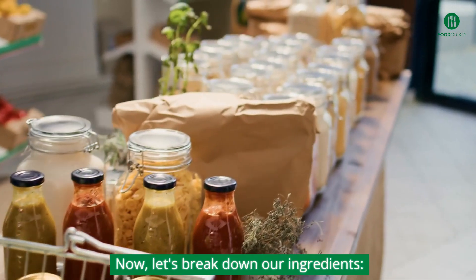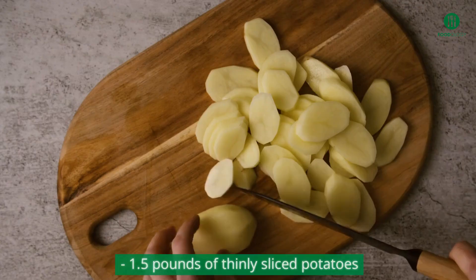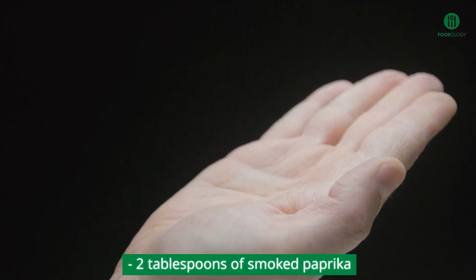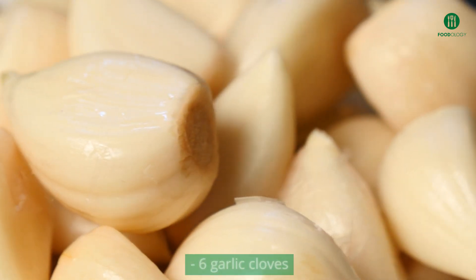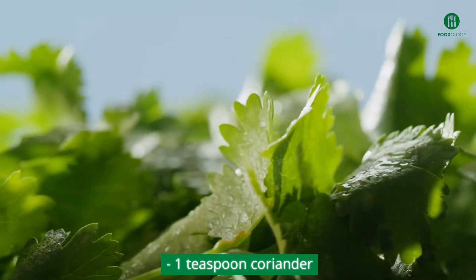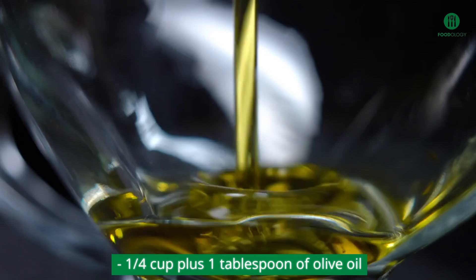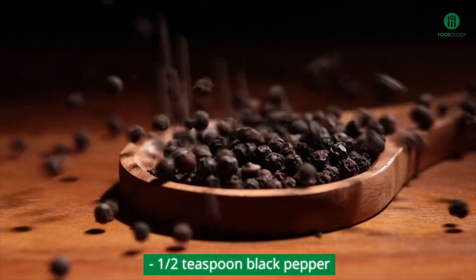Now, let's break down our ingredients: one whole chicken, about three to four pounds; 1.5 pounds of thinly sliced potatoes; two dried ancho chilies; two tablespoons of smoked paprika; six garlic cloves; one tablespoon kosher salt; one teaspoon coriander; a quarter cup plus one tablespoon sherry vinegar; a quarter cup plus one tablespoon of olive oil; and one half teaspoon black pepper.